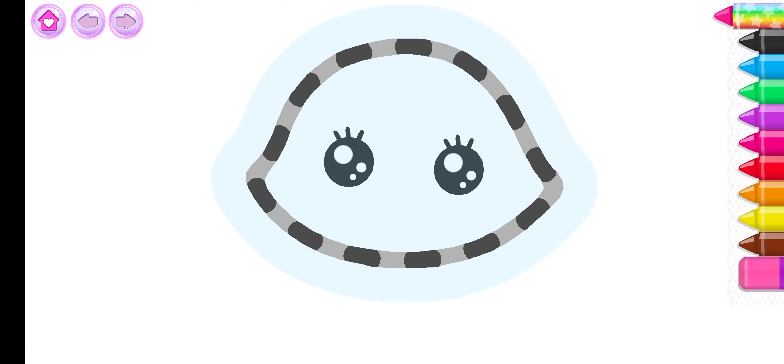Let's draw a cute kitty cat. First, draw the head. Brown.